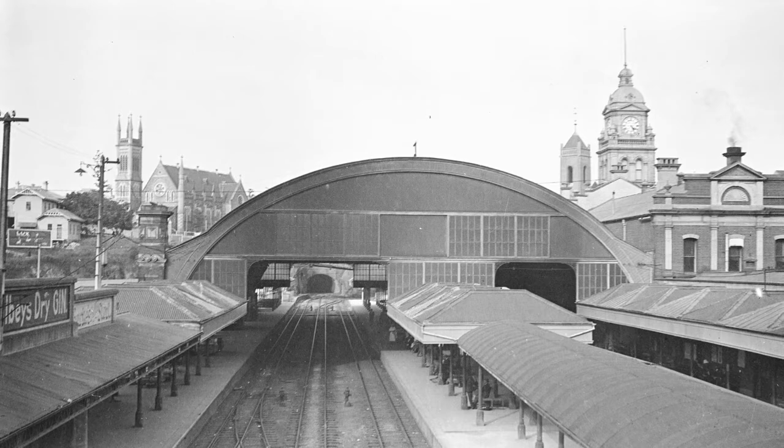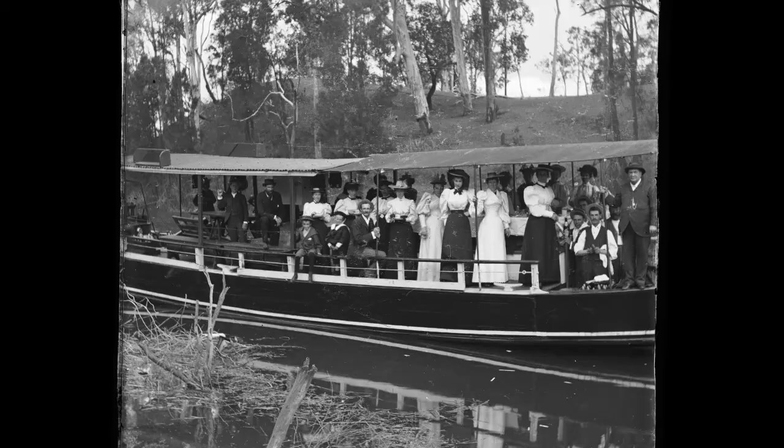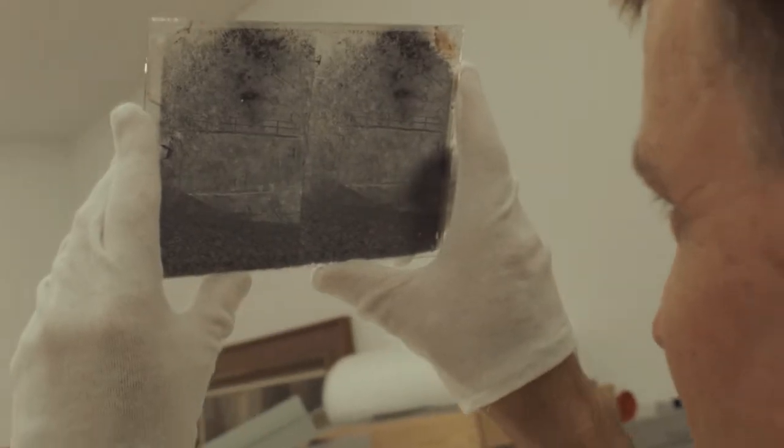Alfred actually annotated all of his glass plate negatives. He's left us with information such as the site as to where he took it. So when he took his sweeping vista, each of the glass plate negatives have a title.